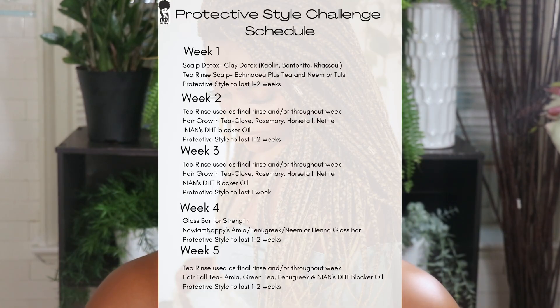Hey y'all, it's Naya Nappy and y'all we are starting week one of our Protective Style Challenge. Now y'all know I'm one week ahead of you guys, so let's get into this video.